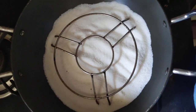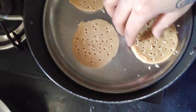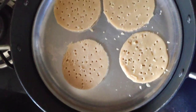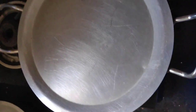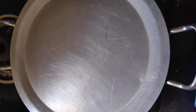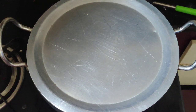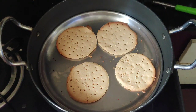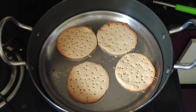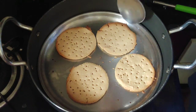We are going to bake the biscuits for about 15 minutes. After 15 minutes, it will be a brownish color. After 15 minutes, the biscuits are almost baked. When you add a shake, it will be brownish color. It will be brownish color after 1 minute.